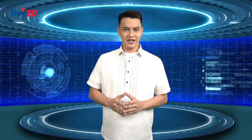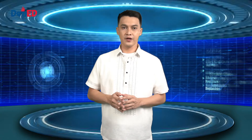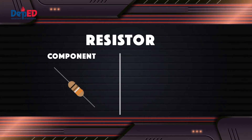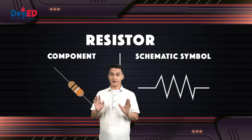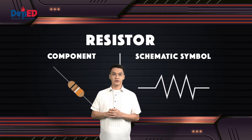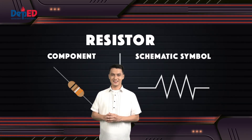In today's lesson, we are going to learn the common electronic components and their schematic symbols. The first component is the resistor. Resistors are used to reduce current flow, adjust signal levels, divide voltages, bias active elements, and terminate transmission lines.